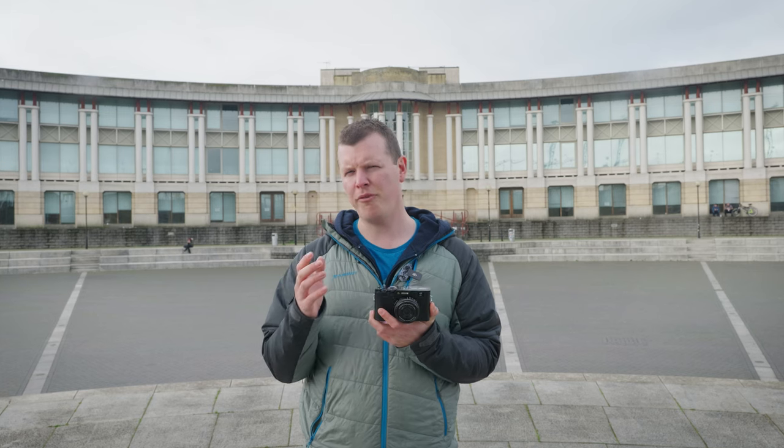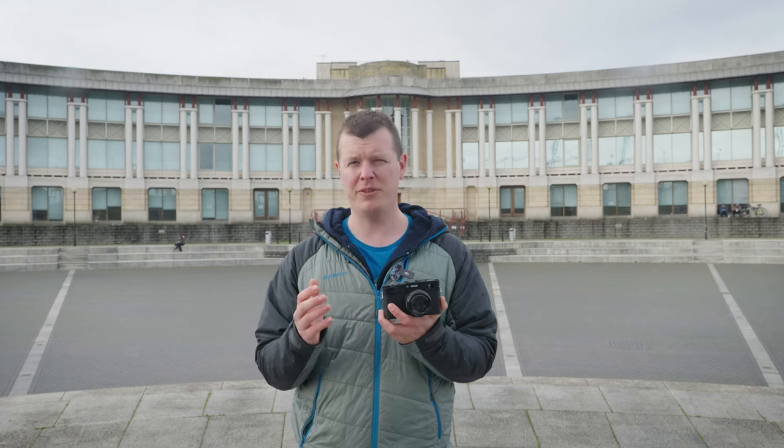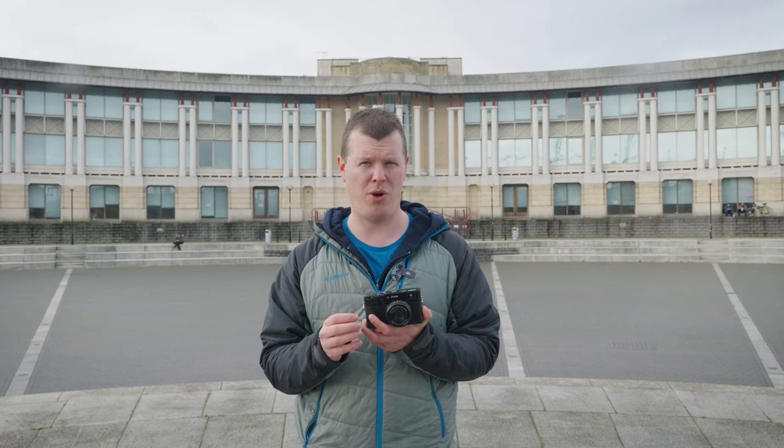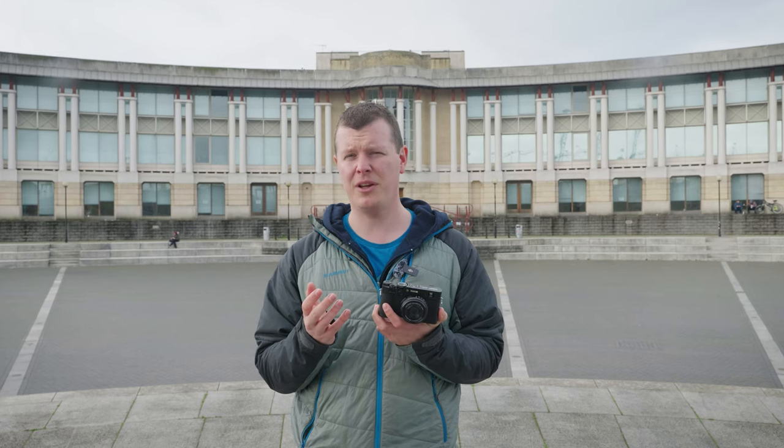Something really rather impressive is the addition of the newly developed in-body image stabilisation, capable of compensating for up to six stops. This ensures that your photographs are crystal clear, even in low light conditions or when using a longer shutter speed.